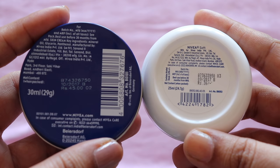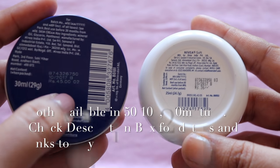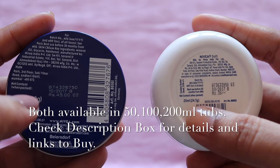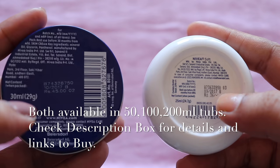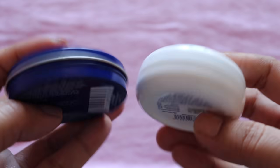The first point is what it is. So this Nivea Cream is for 45 rupees and this Soft Light Moisturizer is for 36 rupees for 25ml. If you compare the quantity, the rate is almost similar — there is no real difference.